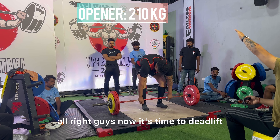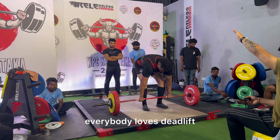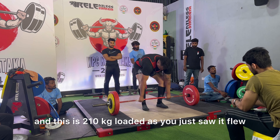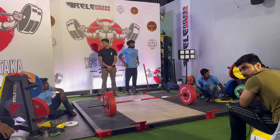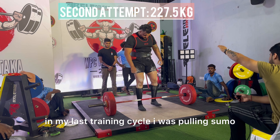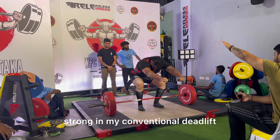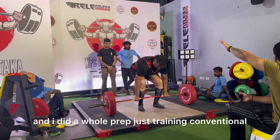Now it's time to deadlift. Everybody loves deadlift and this is 210 kg loaded — as you can see it flew. In my last training cycle I was pulling sumo, but this time I decided I want to get really strong in my conventional deadlift and I did a whole prep just training conventional.